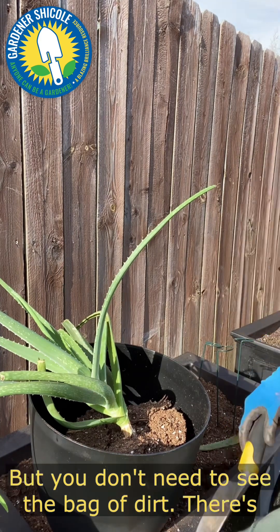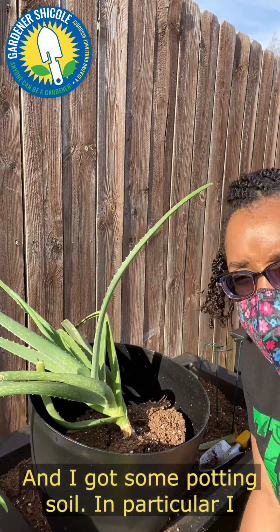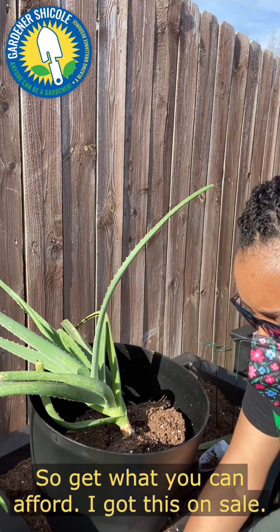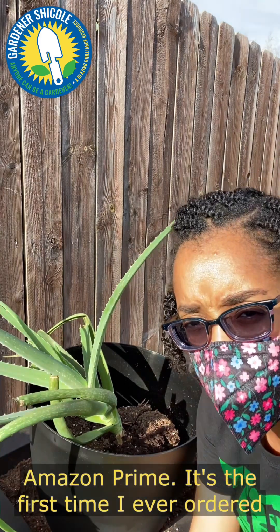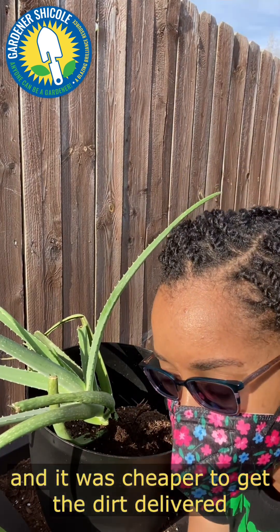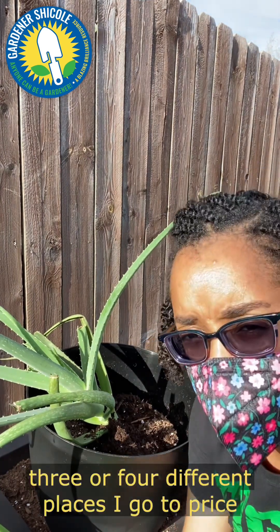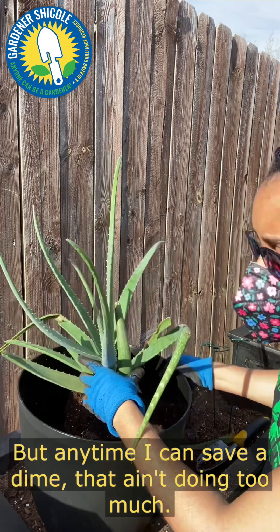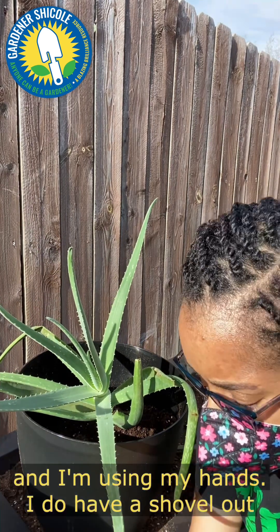I've got my dirt down here. In particular I have Miracle-Gro potting soil — I like that one. Everyone has their preferences but dirt is dirt, so get what you can afford. I got this on sale. I always price-check my dirt, which sounds crazy. This particular dirt I actually ordered from Amazon Prime — the first time I've ever ordered dirt to my house — but it was cheaper to get it delivered than anywhere locally. I always price-check at about three or four different places before I go purchase.